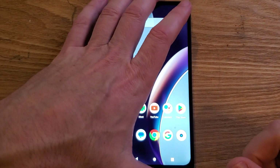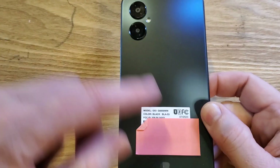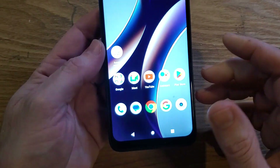You have the blue G53. It looks like this — make sure we're talking about the same phone. Really cool design, two cameras, blue logo here. If you still have the sticker, it'll say G53 on the back.